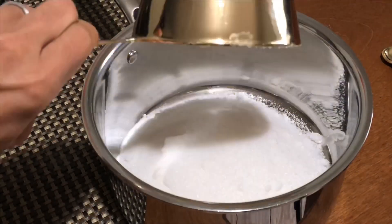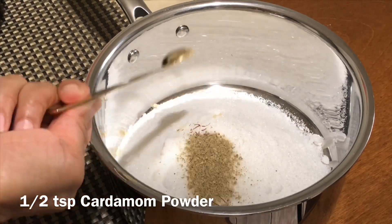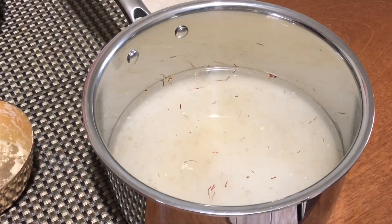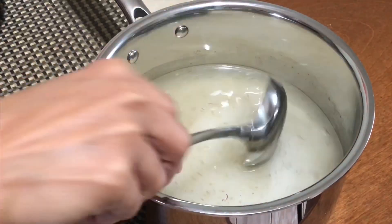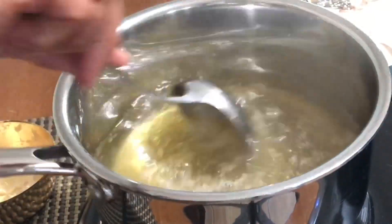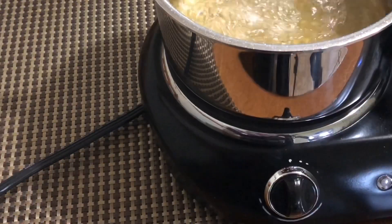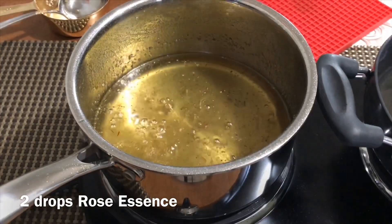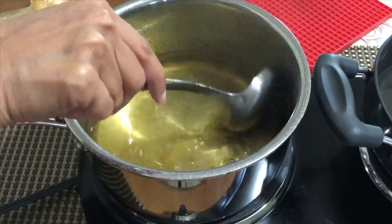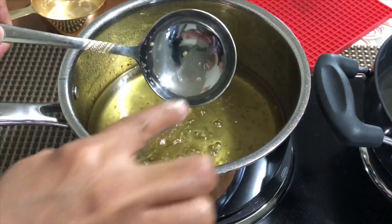Take one and a half cups of sugar in a saucepan. Add a pinch of saffron, half a teaspoon of cardamom powder, and one and a half cups of water. Mix well and boil on high flame for 10 minutes or until the syrup turns sticky. Turn off the stove, add rose essence, and mix it well. Take the syrup off the stove and put it aside — you do not have to make any thread consistency for this syrup.